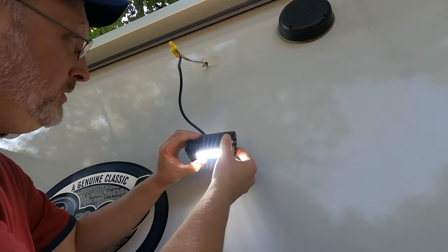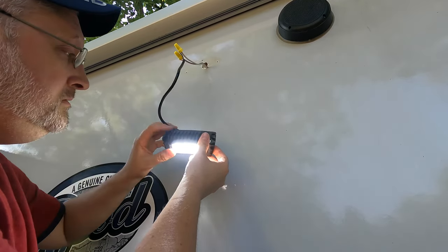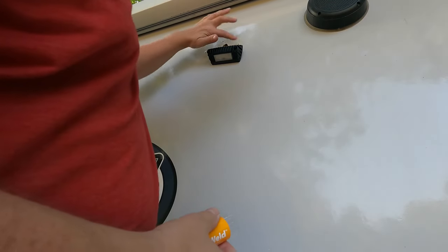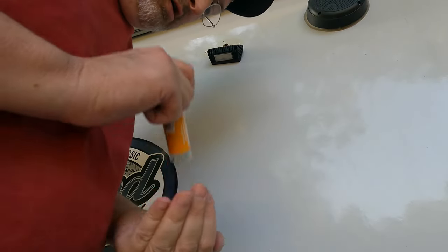Alright, there we go — the light works! Just need to finish electrical taping these up, shove it into the wall, and mount it. So I have some plastic weld — a putty type stuff. I'm going to putty up the holes so I don't have to worry about them leaking into the wall when it rains.